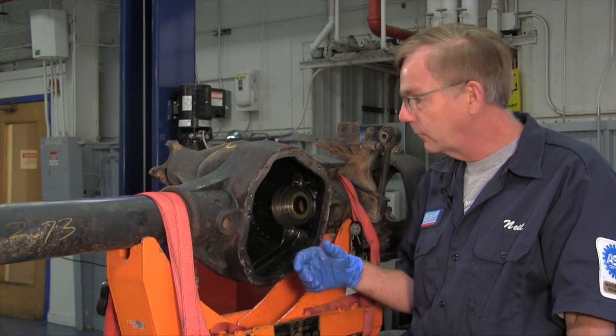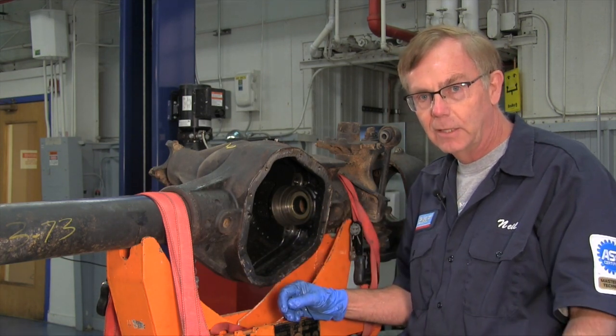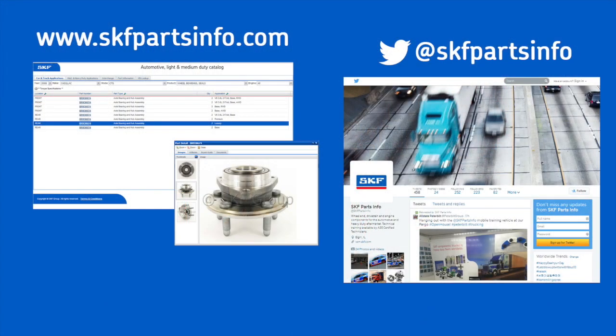For more information about this seal number or the tools that we used, just take a peek at the sheet at the end of the video on our tech tip. For more information about this installation and others, join us at www.skfpartsinfo.com, or for more interaction join us on Twitter at SKF Parts Info.